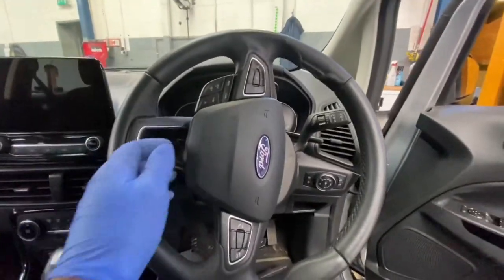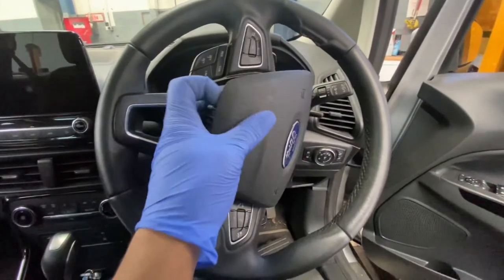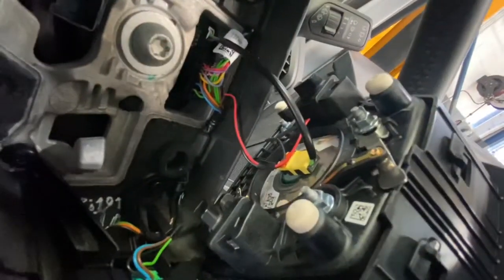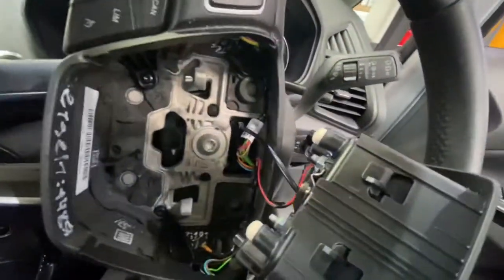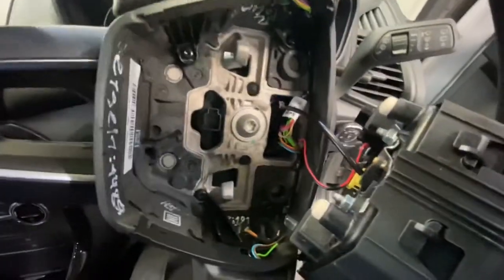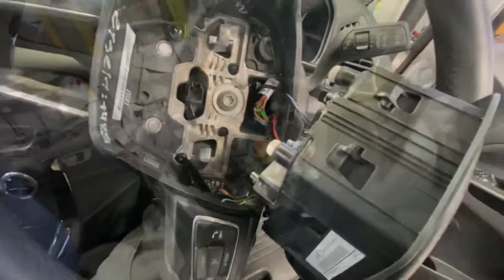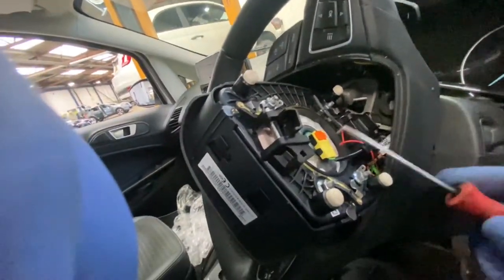Now we've released both of them, it just pops out. As you can see, now all we have to do is disconnect the plug hubs and the center star torx. What we're going to do is remove this little plug from the airbag itself.